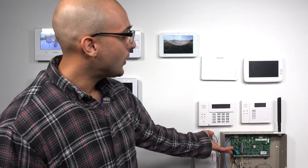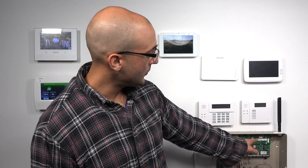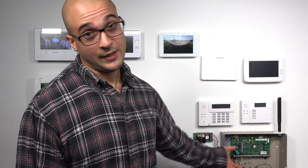Now if you have a Vista system, you're going to notice that there's no built-in Z-Wave controller on your Vista system. Over here we have a 21IP installed and as you can see, other than the onboard cellular communicator, there's no way for this system to communicate with Z-Wave devices.